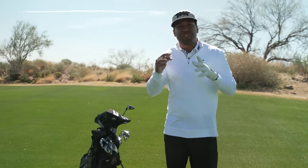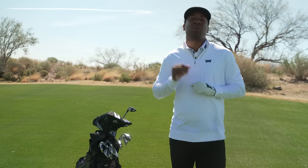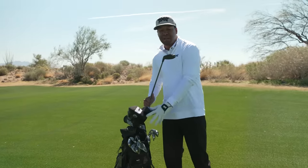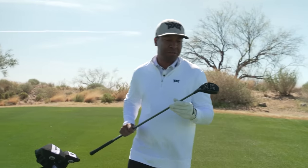Hey y'all, it's Edgar Evans Jr., coming live from Scottsdale National. Today I'm going to help you hit your hybrid just a little bit better, and then we're going to help you work that ball just how you want to. I've got my brand new Generation 5 hybrid — this is a three hybrid that I use all the time — and first I want to talk a little bit about your approach to hitting this hybrid.